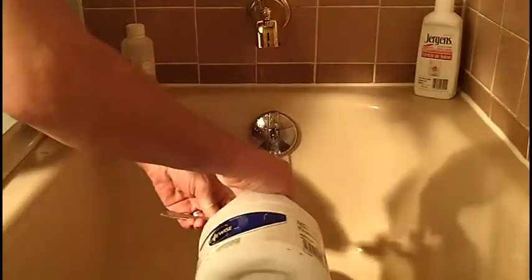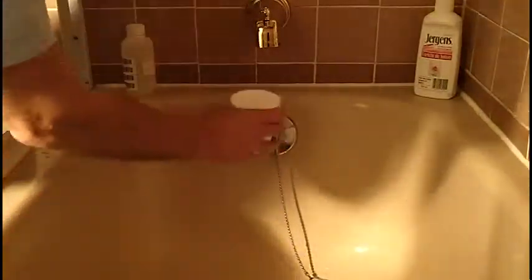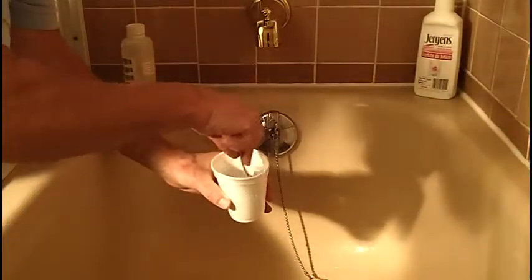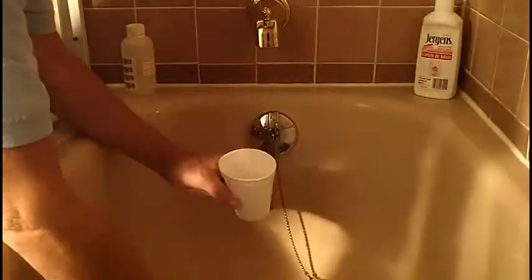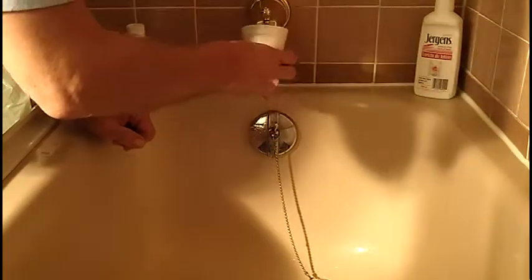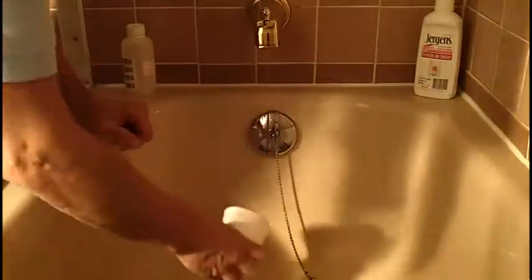To do that, we use a 1 to 10 ratio of bleach to water — one tablespoon of bleach to a half a cup of water gives us the right ratio. Give that a little stir and then submerge the faucet in this disinfecting solution, and that'll kill any bacteria that might be in the faucet.